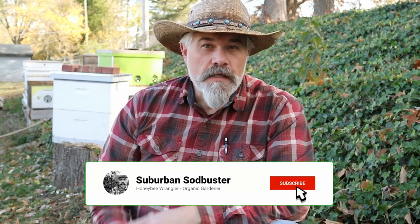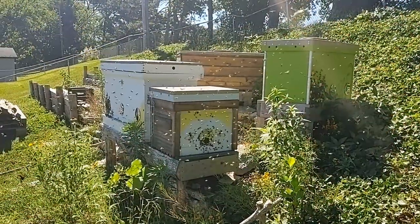Swarming is the way that honeybee colonies reproduce. In the spring, as the colony is building up and starting to run out of space in its existing hive, the colony will make more drones, the workers will start to backfill brood cells with honey, they'll also make what's called swarm cells to grow new queens, and as the queen runs out of space to lay, her abdomen will start to shrink, making it easier for her to fly. Then, once those new queens are about to emerge, the existing queen and about half of the existing honeybees in the colony will take off to find a new home.